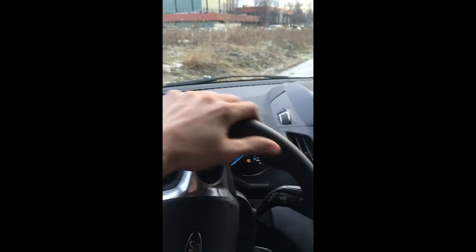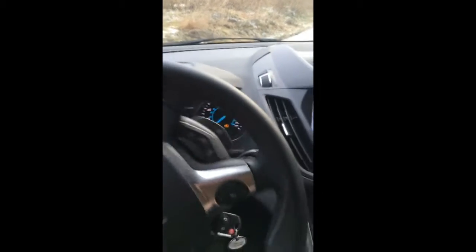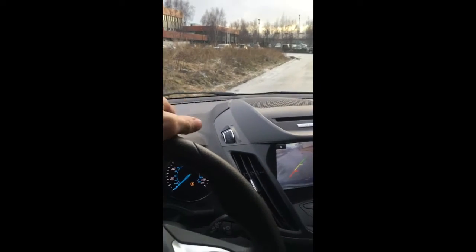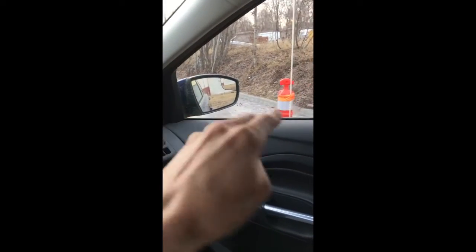The next step is to straighten your wheel out so it's nice and straight. Then with a straight wheel, begin backing up nice and straight, really slowly. When your right mirror is inside of your parking spot, you're going to stop.